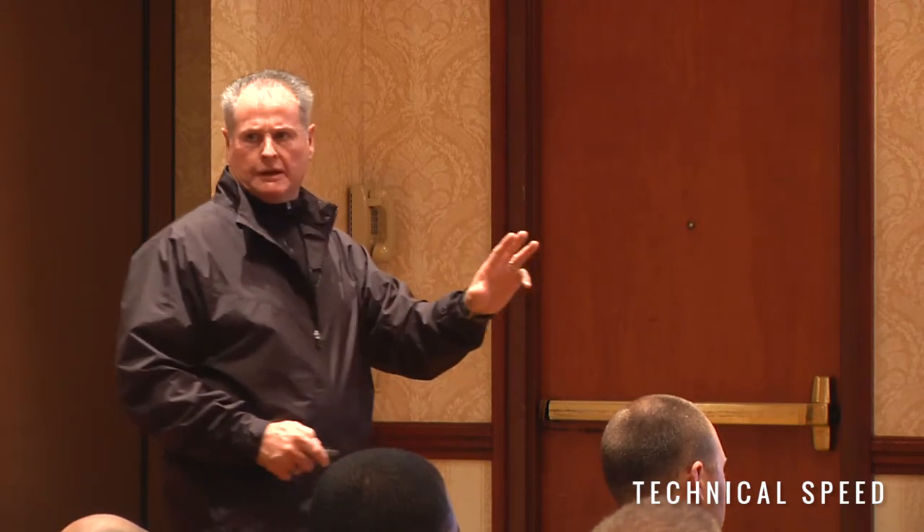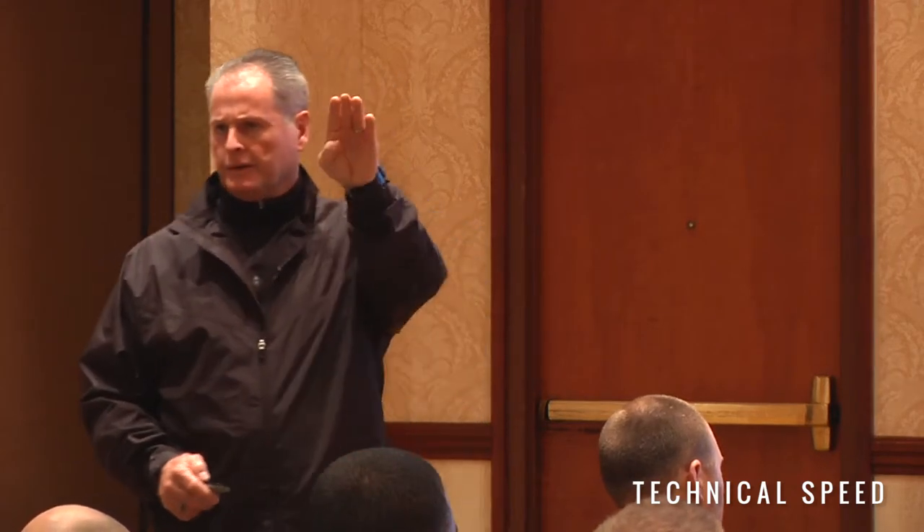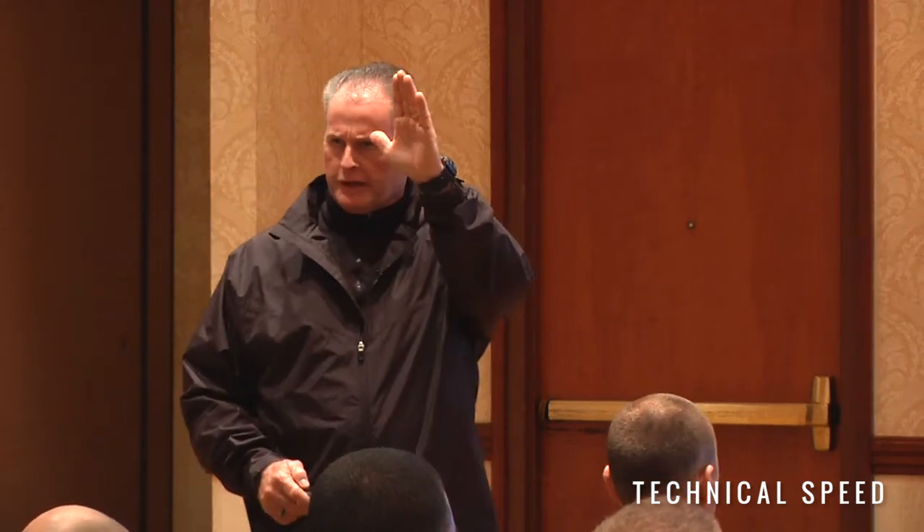I'm not slapping parachutes on guys. I'm not running downhill yet. I'm not running uphill yet. I'm not doing bleachers yet. I need to learn how to walk before I learn how to run. Literally. Let's watch this drill.